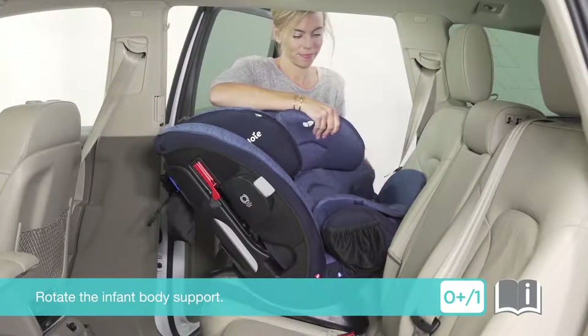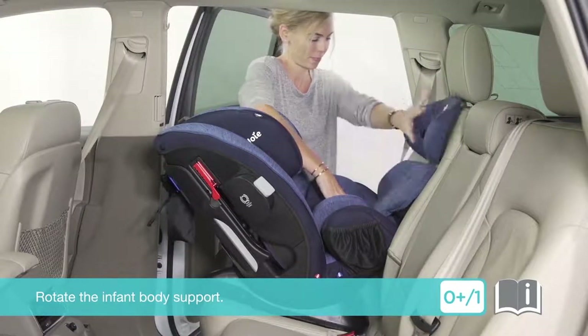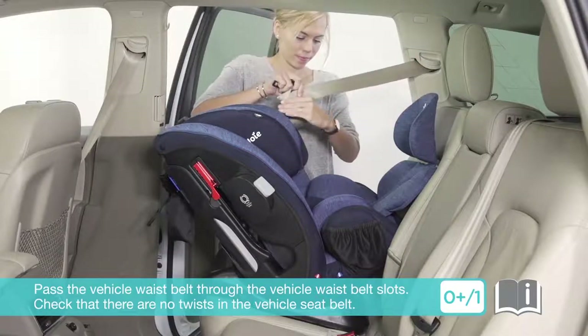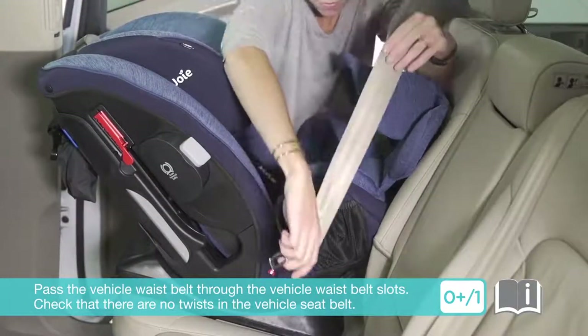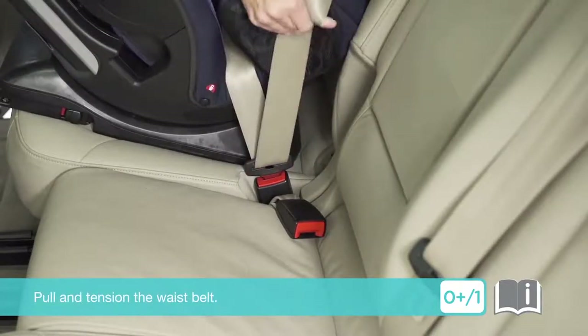To install, rotate the infant body support. Pass the vehicle waist belt through the vehicle waist belt slots. Check that there are no twists in the vehicle seat belt. Engage the vehicle buckle. Pull and tension the waist belt.